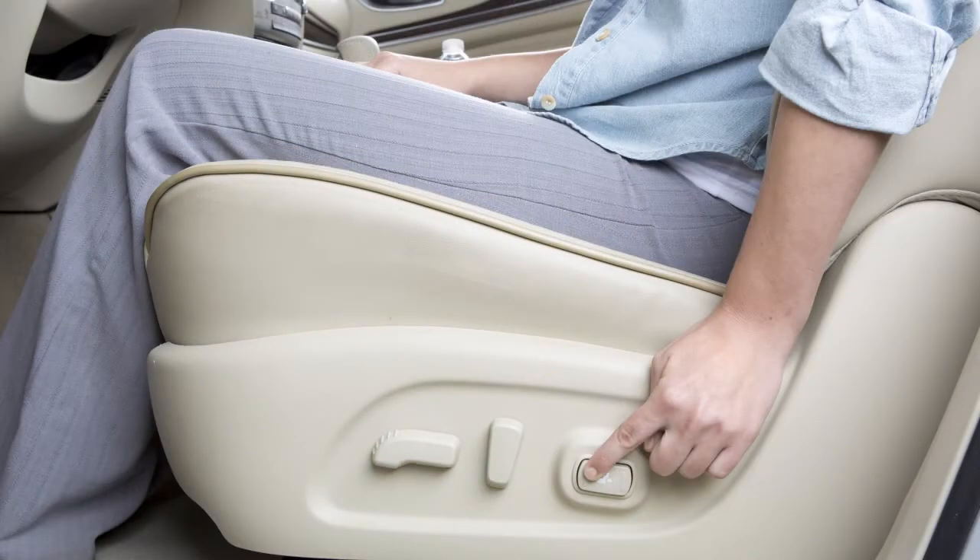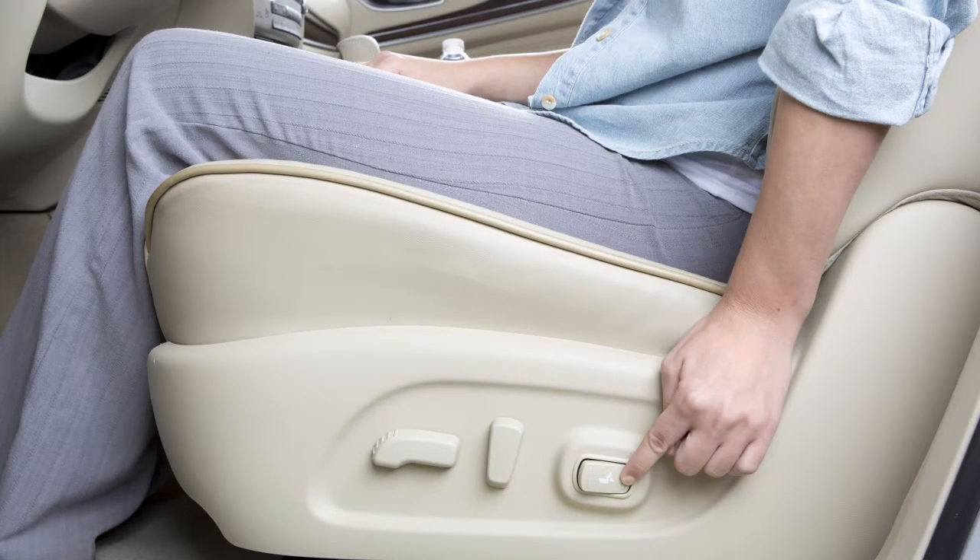If so equipped, the power lumbar support feature provides lower back support to the driver. Move this switch forward or backward to adjust the seat lumbar support.